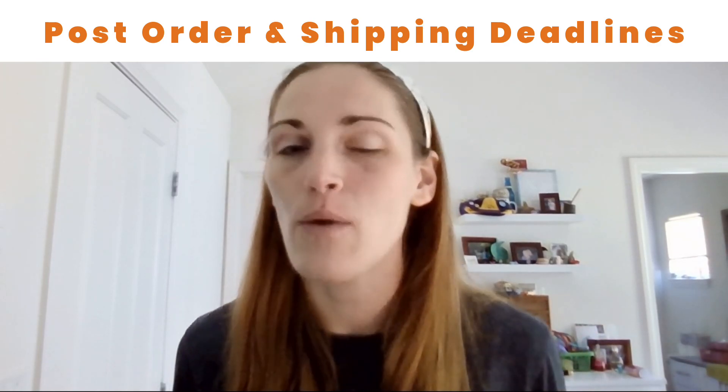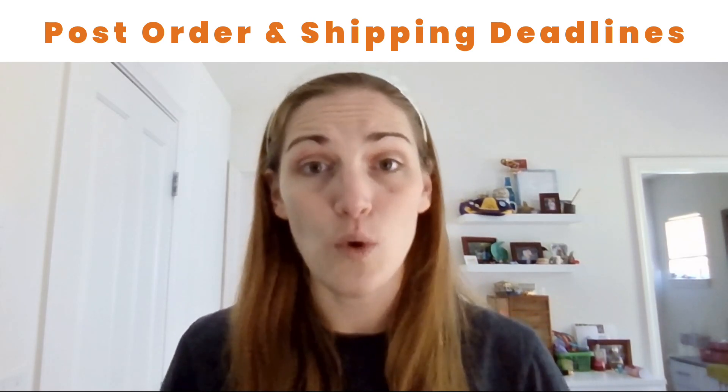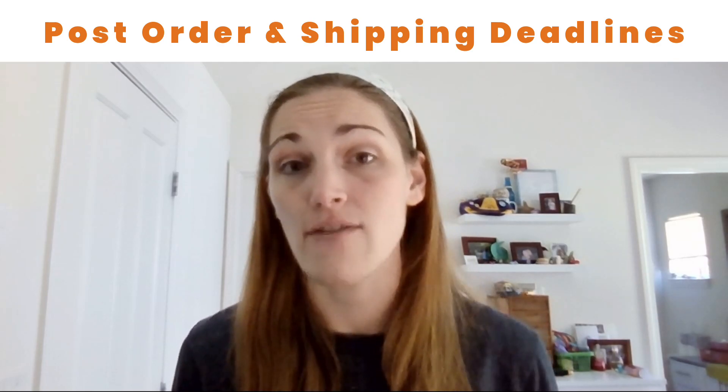If you're an international seller, you may want to add a few weeks to even a month and cut off those orders early, especially if you've already been having trouble with packages arriving late.